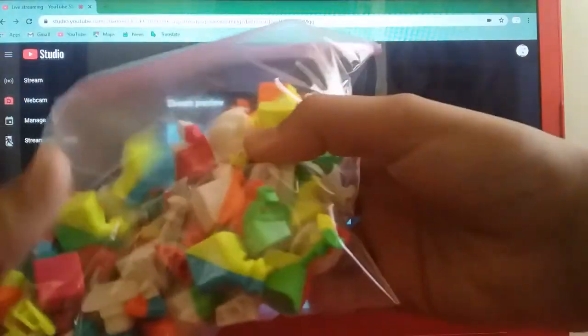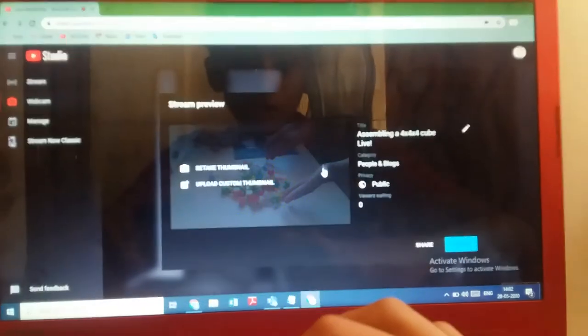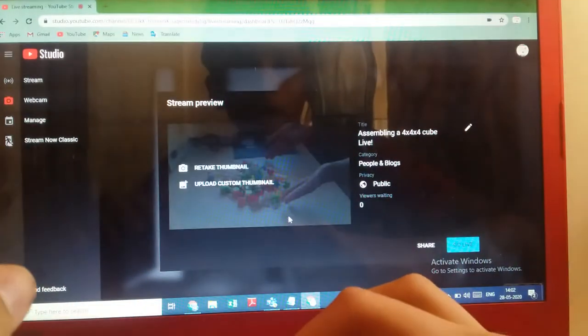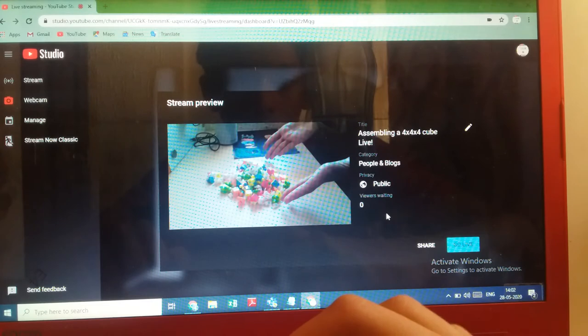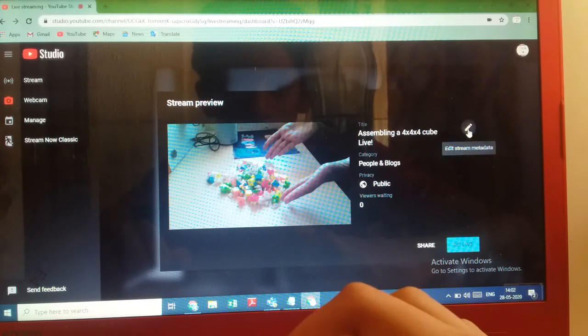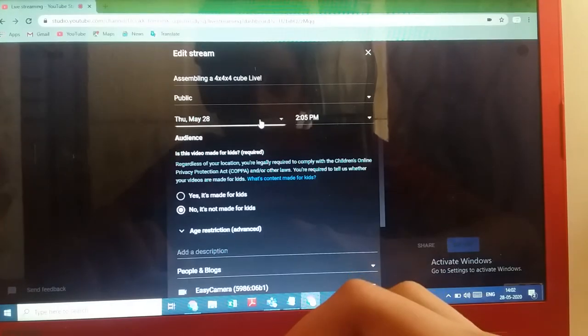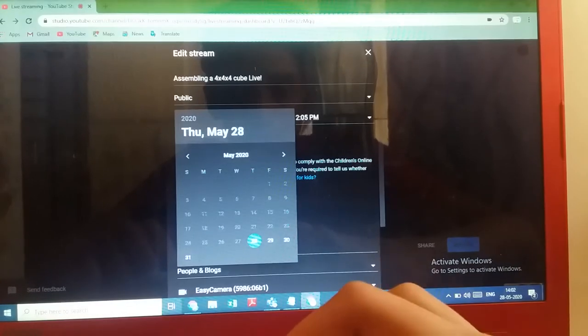I took a thumbnail with the disassembled pieces and uploaded it. I was planning to take it with the camera I'm recording on, but then decided not to. I need to edit it because I'm not going live now, so I'll schedule it.